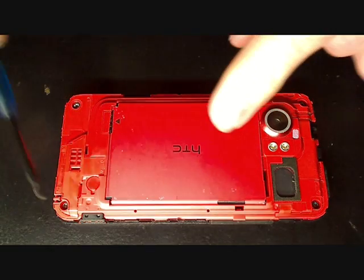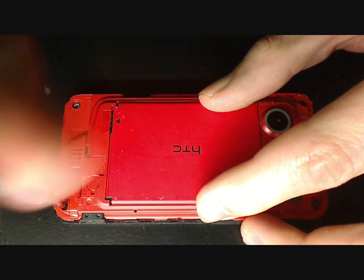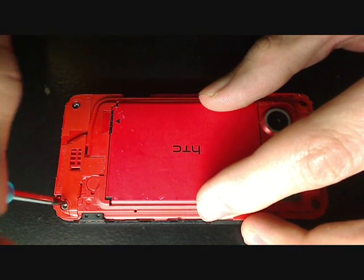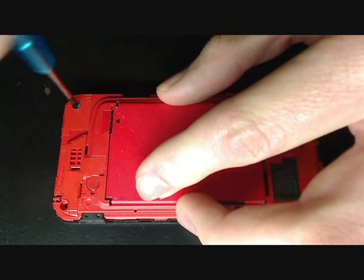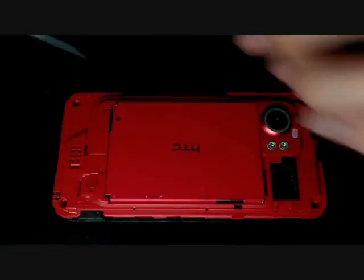These screws here are hex head screws — you're going to remove these first. Technically you can take the battery out first, it doesn't really matter. You need to make sure you don't lose the screws; I suggest you get a magnet to set them onto. Keep the magnet away from the phone though.